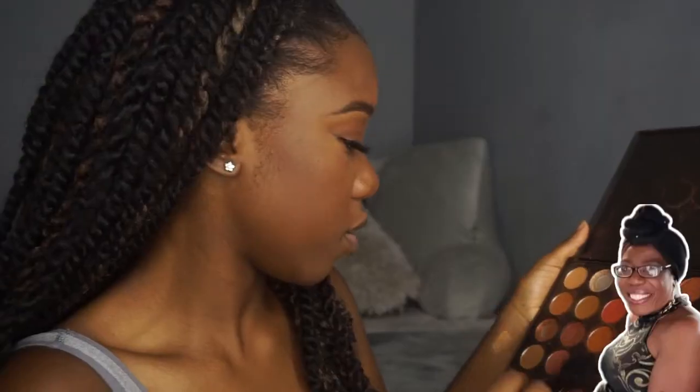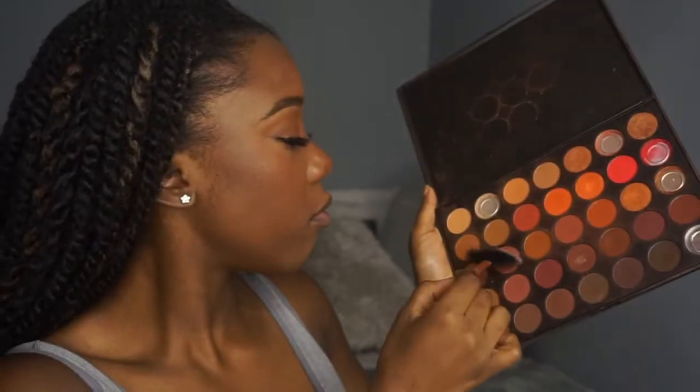She's going to put the blush now — she's blushing it on now. Oh my goodness, let me get my fan and blow it out. Okay okay, that looks good.